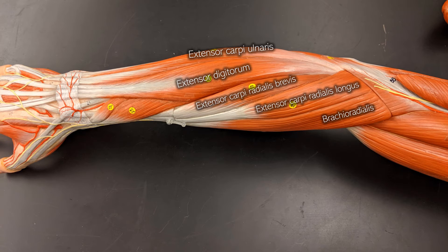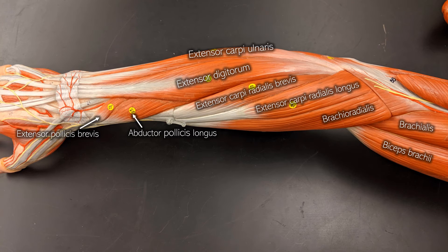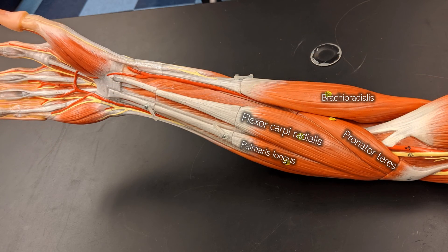Once we reach the extensor carpi radialis longus, we're back to the beginning at the brachioradialis, which is super easy to find because it's right next to the brachialis and the biceps brachii. What we've mentioned so far with the extensors are things extending the wrist or the digits, but then these last two muscles go to the thumb: the extensor pollicis brevis and the abductor pollicis.